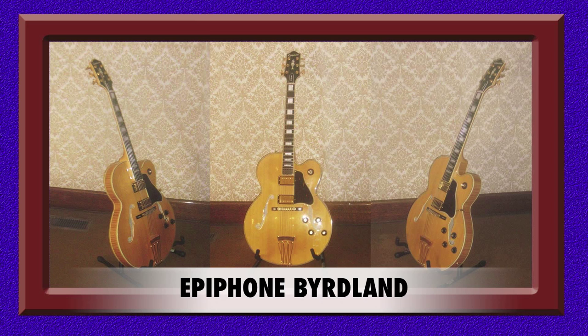Sometimes I just love to sit down and marvel at the gorgeous blonde finish and the beautiful gold inlays. I can't say that this is a versatile guitar; however, it is perfect for getting that sweet, mellow jazz sound.